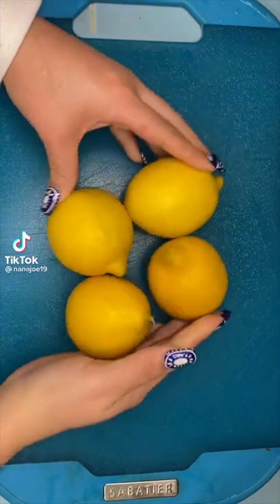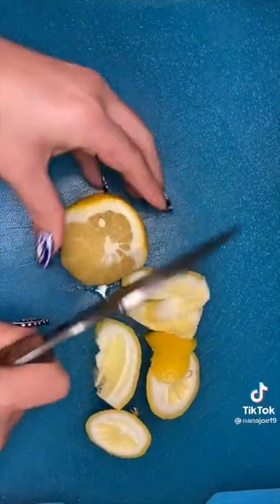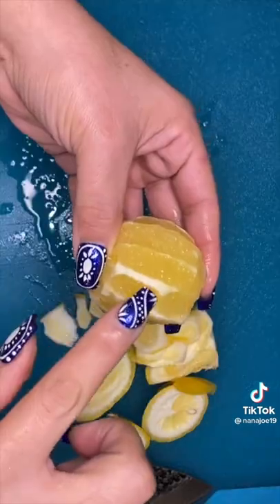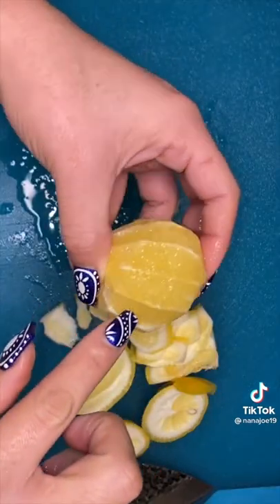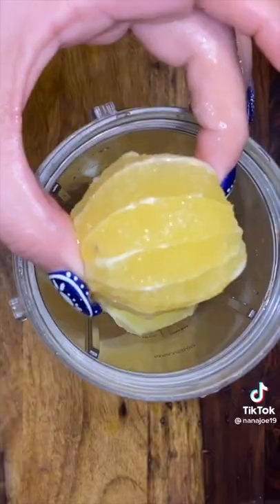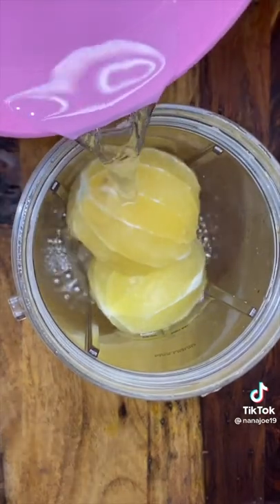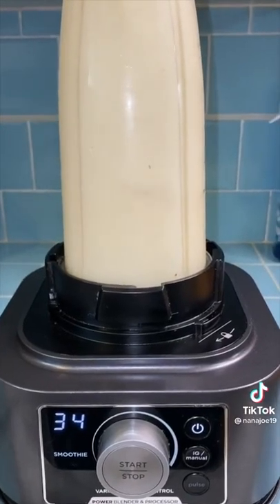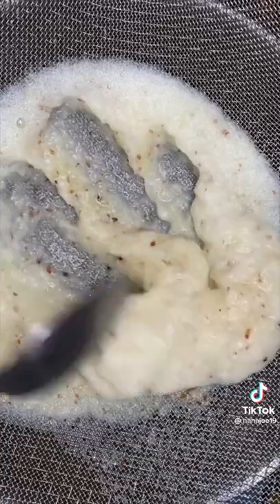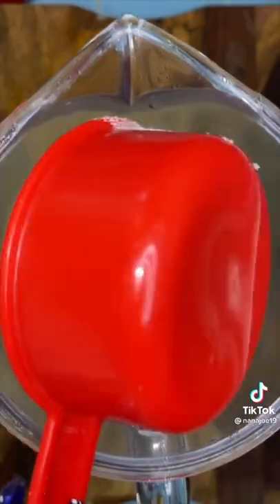Let me show you guys how I made my passion fruit lemonade. Here, I'm peeling four lemons because whenever making lemonade, using the whole lemon makes it taste more like lemonade than just juicing them. Just make sure you remove most of the white part or your lemonade will be bitter. Always reserve some fruit for garnish. Then I put them into my blender with a little bit of water and blend until smooth. I pour everything into my three-quart pitcher with half a cup of sugar and mix together so the sugar dissolves.